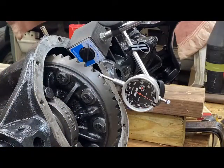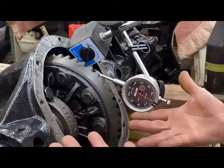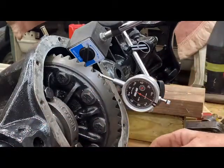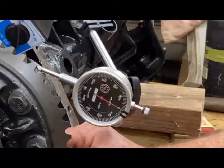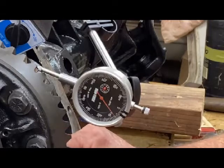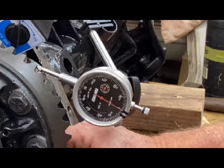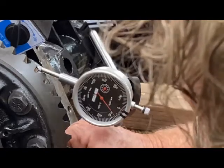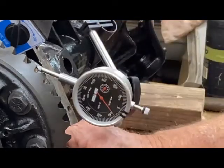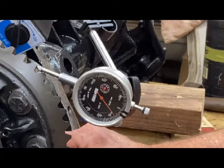All I've done is replace the seals and these are all original parts, but I'm going to go ahead and check the backlash anyway. The pinion is held still and I'm just moving the ring gear as far as it'll move with the pinion stationary. That's around seven thousandths, and the specifications say between six to ten thousandths, so I'm good.